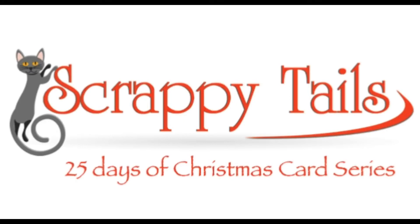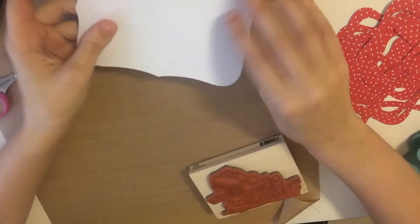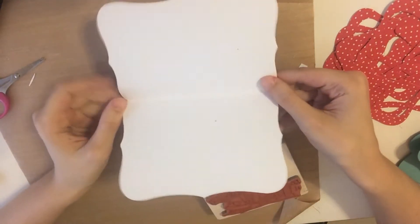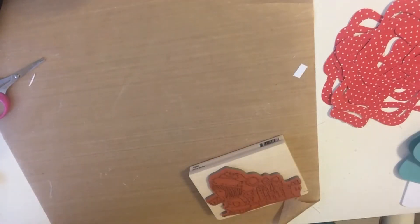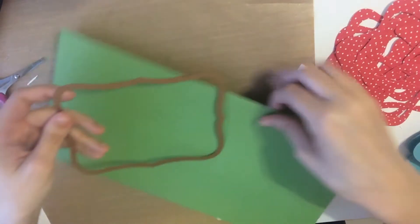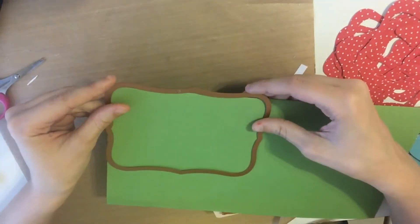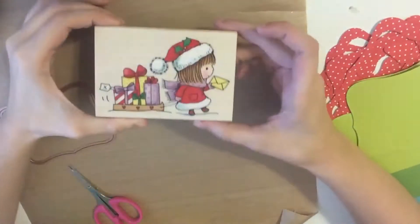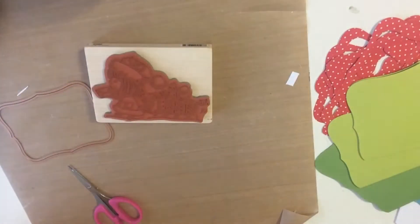Hi everyone! Sabrina here and today I'm going to be showing you day one of the 25 days of Christmas card series. This is my first year doing this and I'm very excited. So today we're going to be making a shaker card. What I have here is my card base — I took the largest Sizzix die, lined it up with some folded green cardstock up to the edge, moved it up a little bit so there would be a fold and it would be a card base.